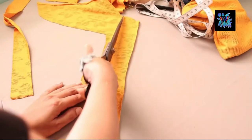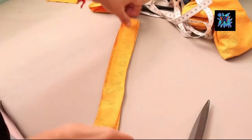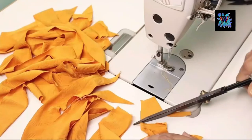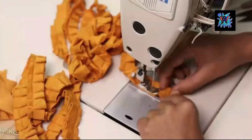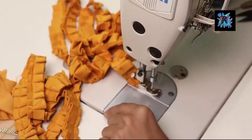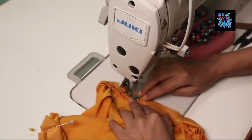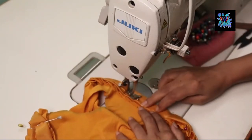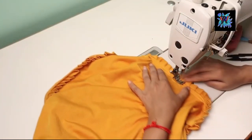We cut the fabric so that it is not going to be too long, and we will make it into pleats. We will attach the pleats to the armhole area and neckline, and the pleated fabric will be finished with the armhole area and the top stitch.